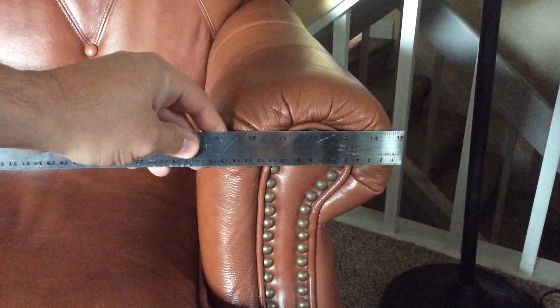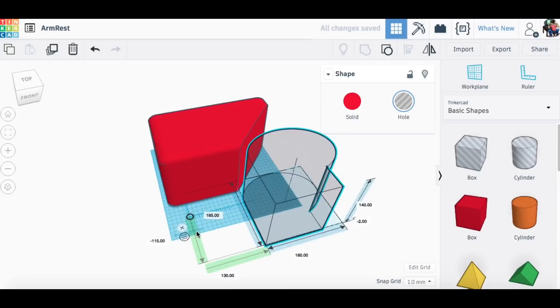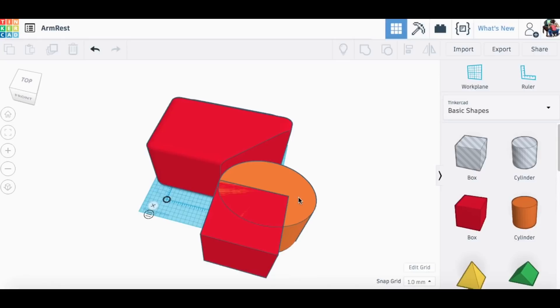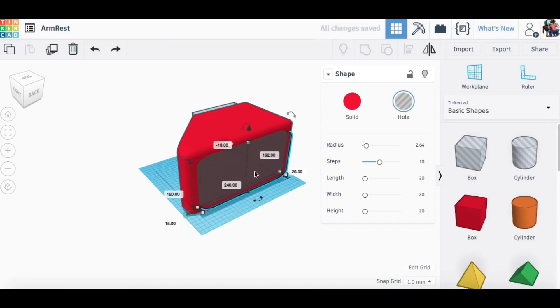The first thing I did was take some measurements of my chair and then took those to Tinkercad to start the design. I reproduced a representation of the arm using two elements — a box element and a cylinder. I stretched the cylinder into an oval to the dimensions I had measured on the chair, then grouped those two together and made it into a hole to represent the chair, so the cup holder would fit it nicely.